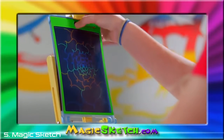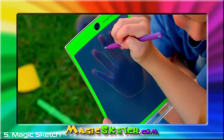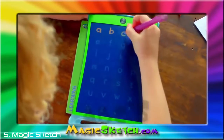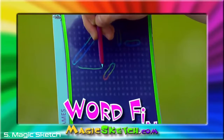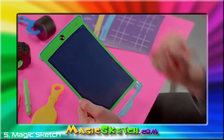And when you're done, it clears instantly with just the push of a button. And look, the screen is even see-through, so you can also trace. Younger kids can learn math. They can practice their ABCs. Older kids can use tracing stencils for advanced art or for games like tic-tac-toe, word find, or dots and boxes. And just push the button and you can start all over again.